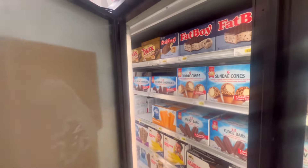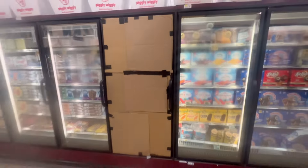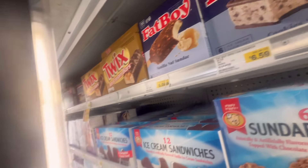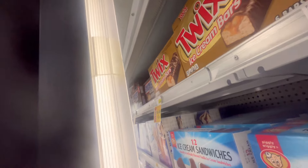Anyway, this is the door on the ice cream case. Usually serial numbers used to be on the top side or the bottom side. I believe in this Hussman case the serial number for the door is right here. Also make sure you get the case serial number - which I already did - on the bottom side. That was just a quick part of the video, just had to get some numbers off the door and check what type it is.